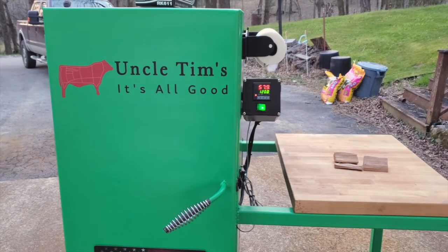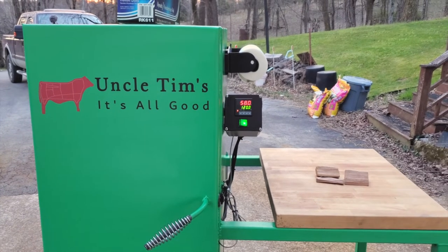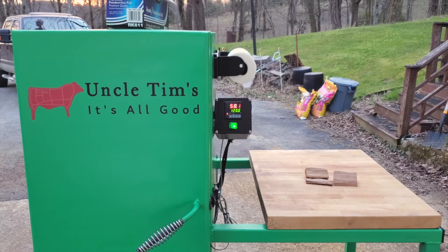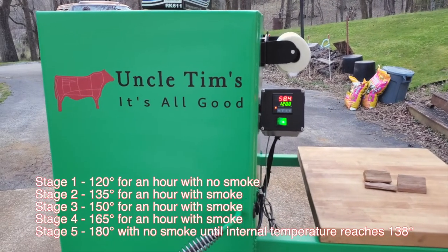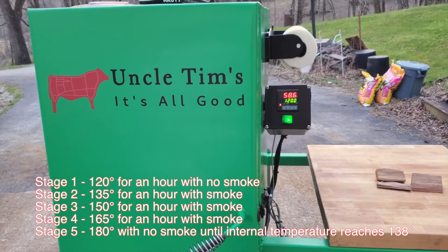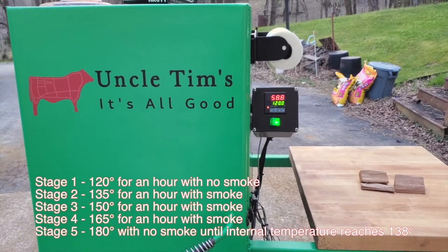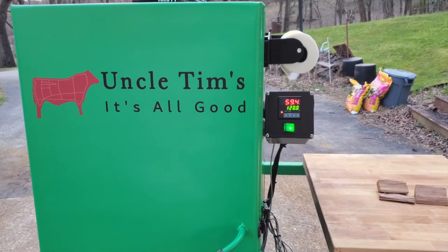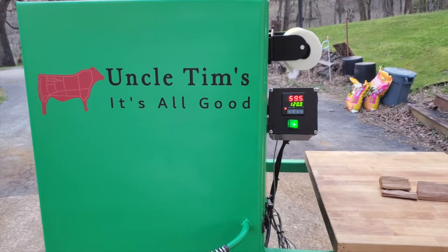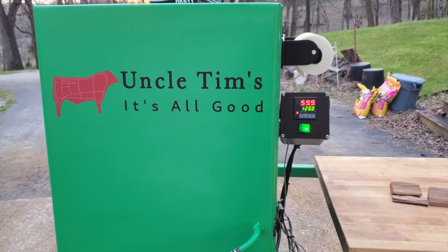It's early the next morning. The sun's not quite up yet — you can hear the birds singing and there's a woodpecker over there in the forest hammering away on a tree. So I'm going to smoke the bacon today. There are several stages to this: we'll start off at 120 degrees for an hour. I've got the smoker warming up and pulled the bacon out of the refrigerator. I'll show you all the different stages as we go along, and also have it in the description.